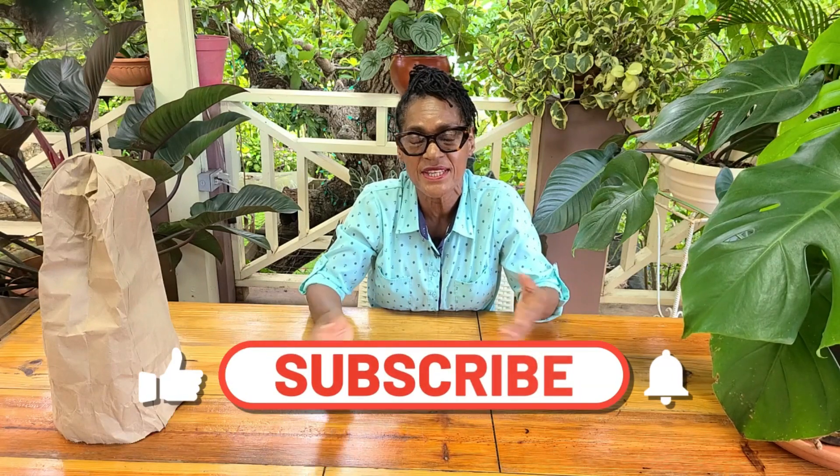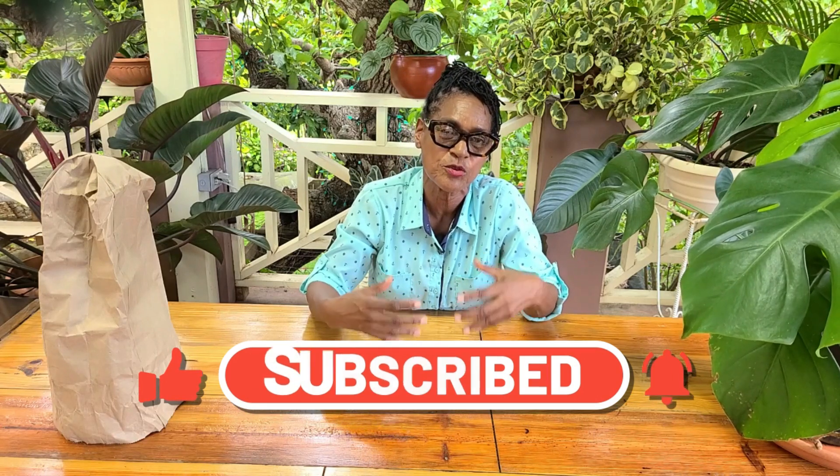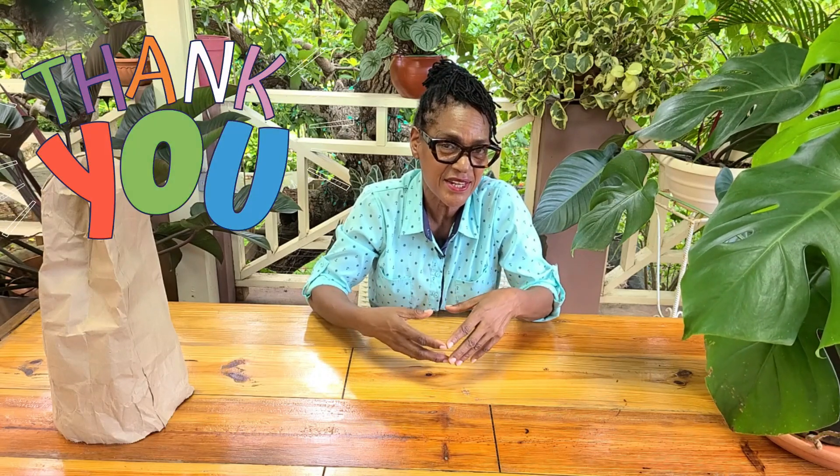That's it for the Monstera and the delicious fruit that we both discovered today. I trust you like the content, and if you did, please give us a thumbs up and share it with your friends. If you have not subscribed as yet, we are asking you please to do so because that gives us an idea that you appreciate the content. Of course, we welcome your comments also because that guides us along the way and we get a chance to hear your thoughts and understand more of what you would like us to cover. So until the next video, I am Thelma saying thanks for watching. Take care. See you in the next video. Bye-bye.